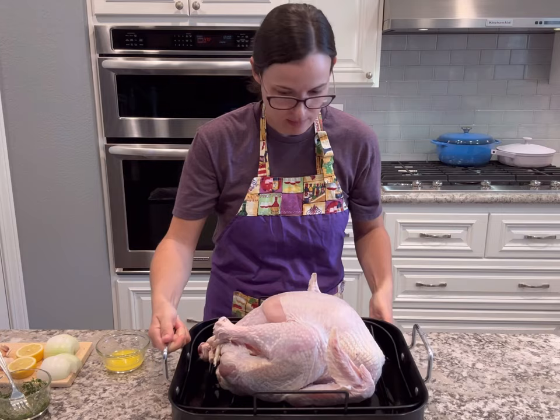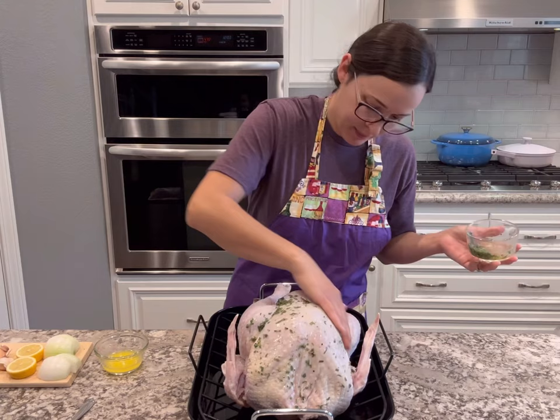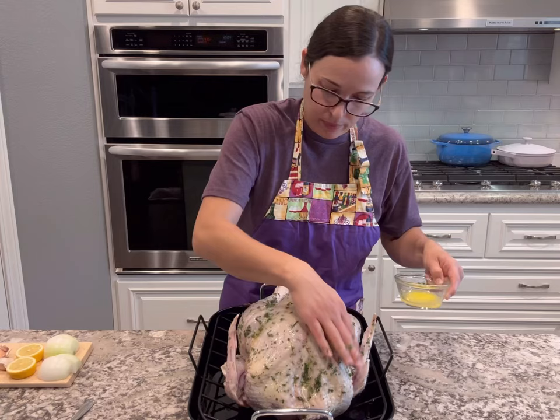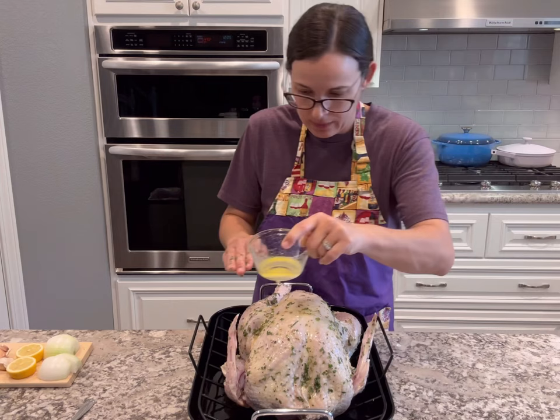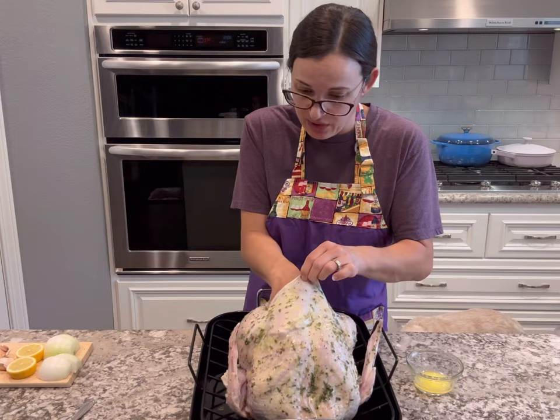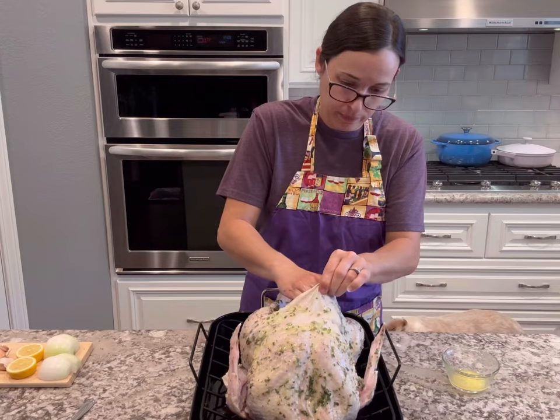I take out my prepared turkey and start getting everything all over it. I pour my oil and herb mixture on top and make sure I get all the crevices and all over the skin. Then I add the butter — the butter really adds a lot of flavor, moistens the meat, and gets the skin nice and crispy and golden brown. I add some of that butter underneath the skin as well to make sure the turkey breast is nice and moist. Don't skip this step — the butter is super important.